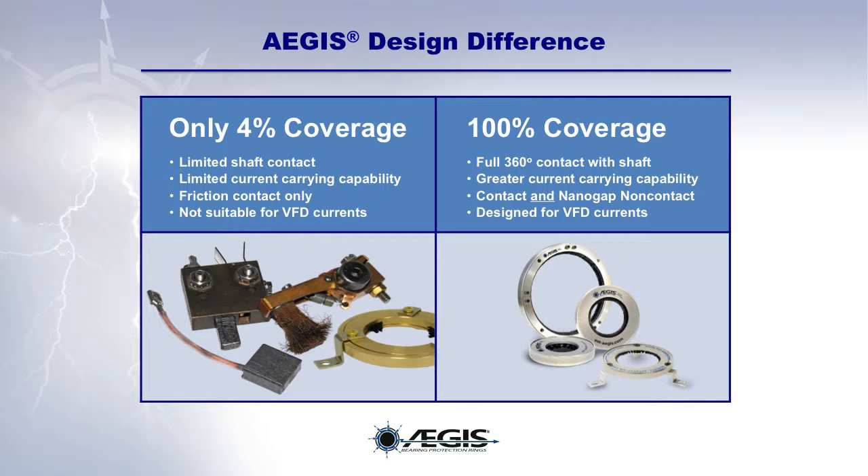Consequently, they are effective even in the presence of dirt, grease, oil, or other contaminants. And while other technologies are not suitable for use with VFD-induced shaft currents, EGIS rings are designed to provide superior bearing protection for such VFD currents.